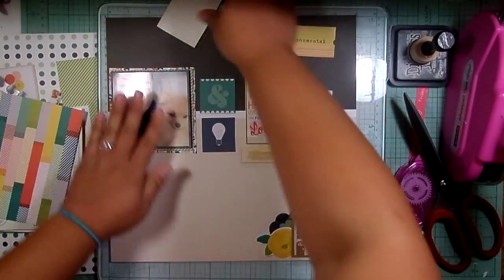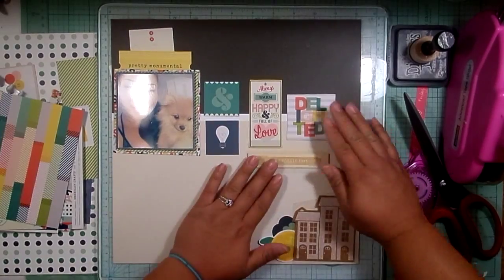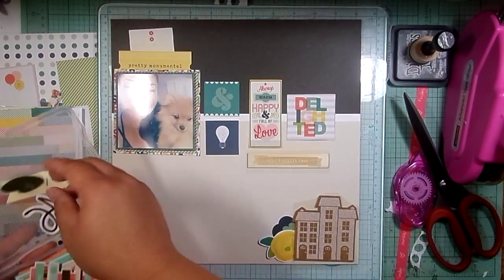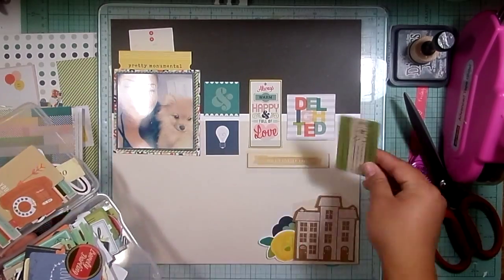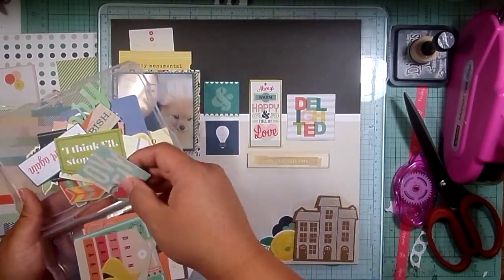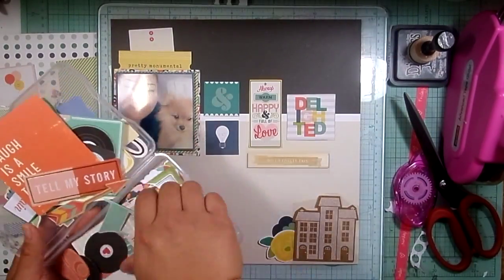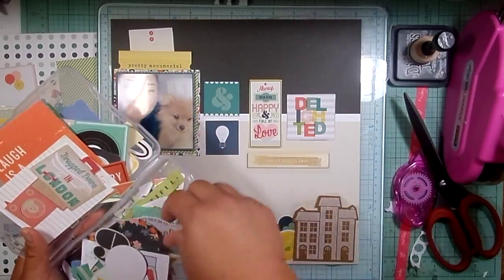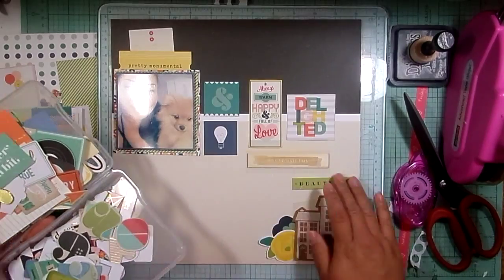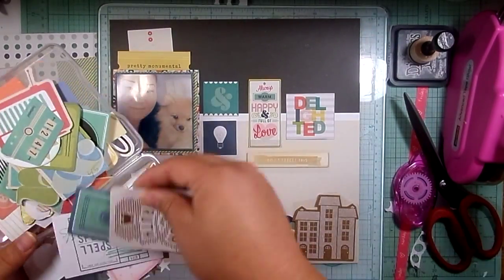I have been watching a lot of Kate Roar's channel lately — I think her real name is Rory — and she does these kind of hidden journaling pockets quite a bit. I'm pretty sure that's where the idea and inspiration for that came from, because that's what I'm going to do with that tag.